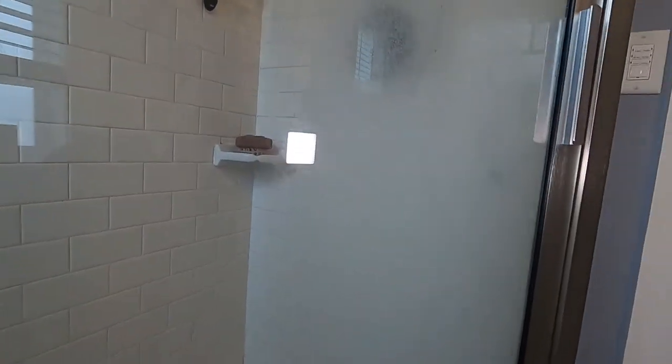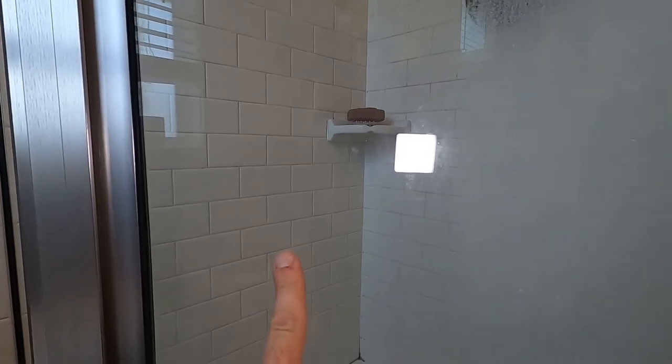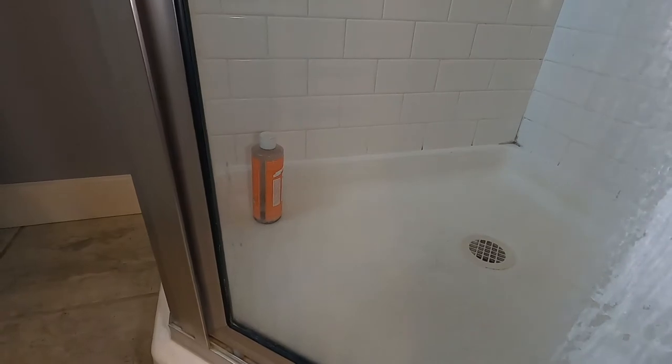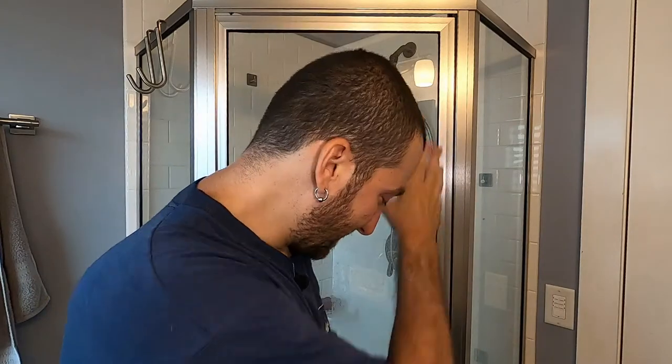I don't know if you can really tell here, but I did half of this door. This is the half that I already did — you can see the tile through it. As I cross over, that's the half I haven't done yet and you can't see anything through it. Down there, there are some shampoo bottles you can't even see. This is clear glass. On the side I cleaned, you can see the shampoo bottle. I'm just going to show you this one half pane that I haven't done yet, so you can see how quick and easy it really is.